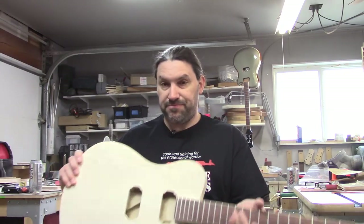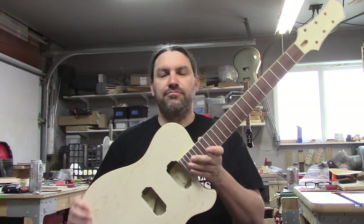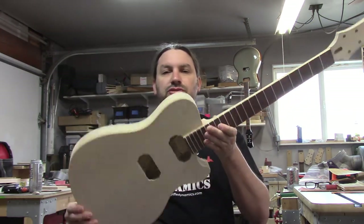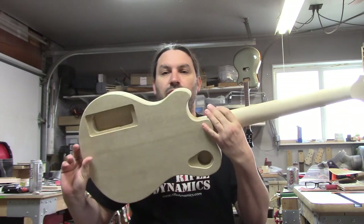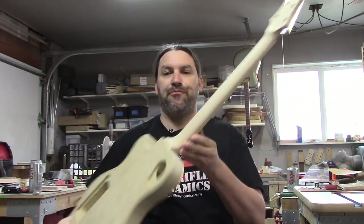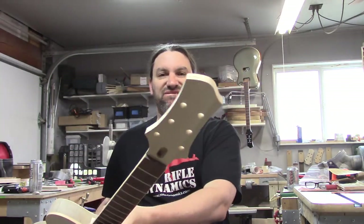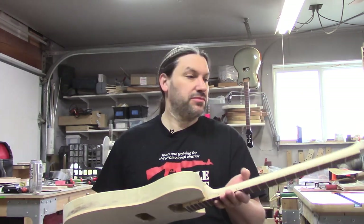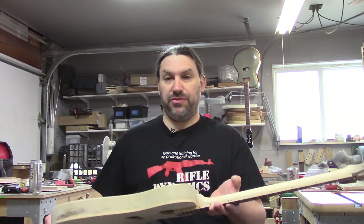That's a good looking guitar. Just glued this Challenger up the other day — white Limba back, maple top, maple neck. This thing's going to be awesome. It's a really nice guitar. Maybe I'll keep this one for me.